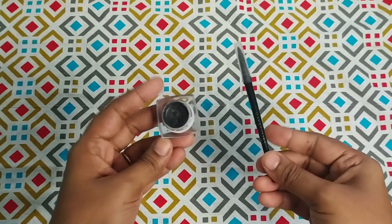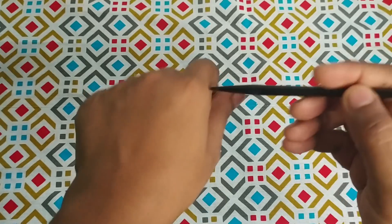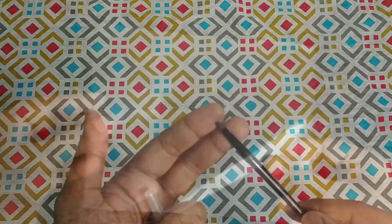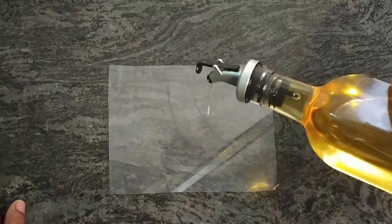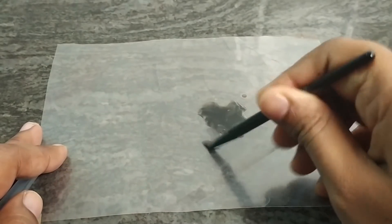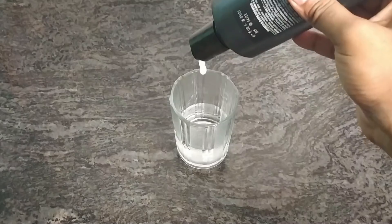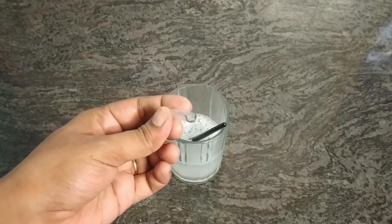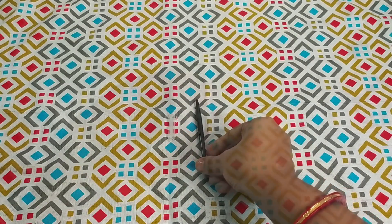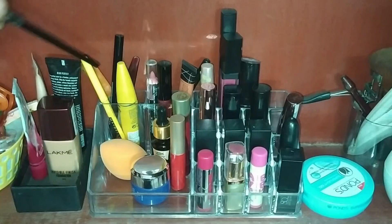We all use gel eyeliner, but how many of us think it is necessary to clean the brush that comes with it? If you don't clean it, product builds up and the brush becomes very stiff, making it difficult to draw a line. And it is very important to clean the liner brush because it comes in contact with your eyes. For cleaning, take a plastic sheet, put a few drops of olive oil or vegetable oil on it, and start cleaning the brush — you will see how much eyeliner residue comes out. Once all the residue is clean, take a glass with a little lukewarm water and add 2-3 drops of shampoo. Put the eyeliner brush and cap in for 10-15 minutes, then rinse with normal tap water and leave to dry. You can clean your lip brush the same way.